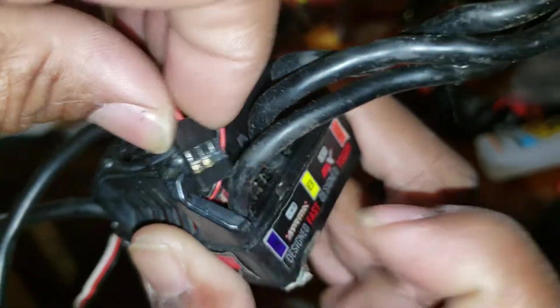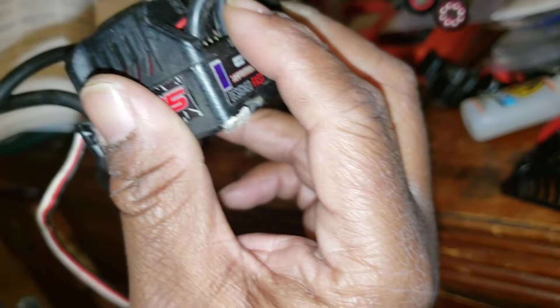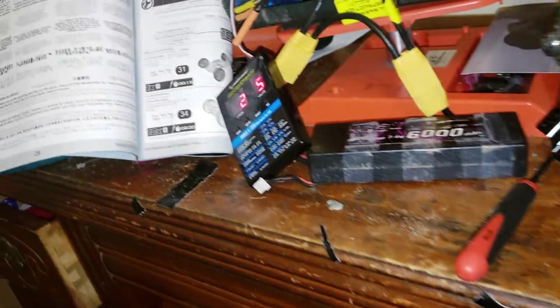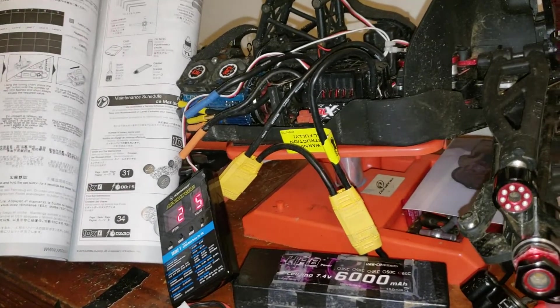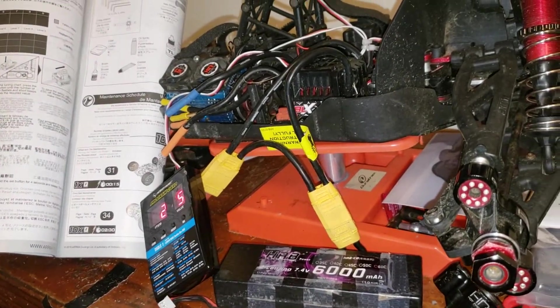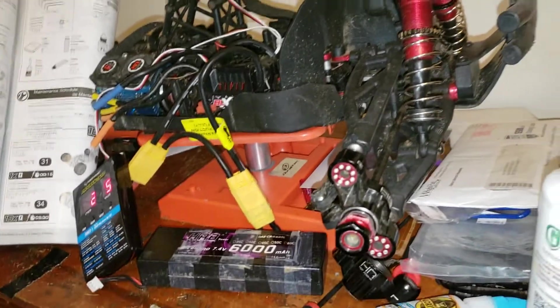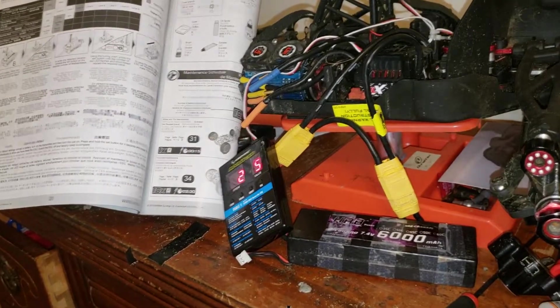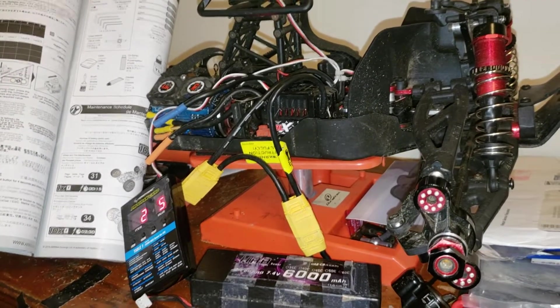Again, all you've got to do is unplug the fan port, plug it in here — make sure the port is facing out — plug it in, turn it on, and start your programming. Shout out to everybody in the Arrma Army and Arrma groups out there — Facebook, YouTube. Check out Big Cow's RC Adventures on YouTube, subscribe.